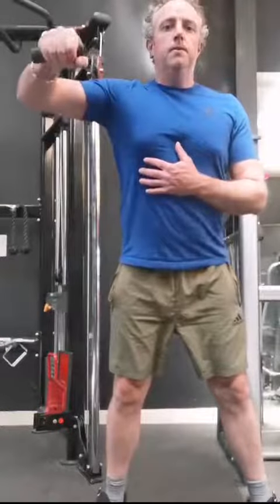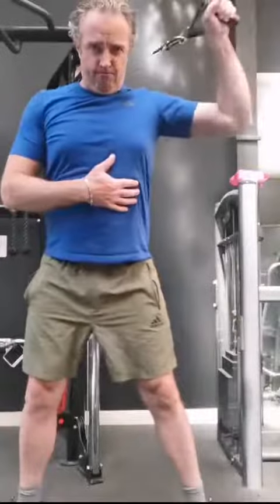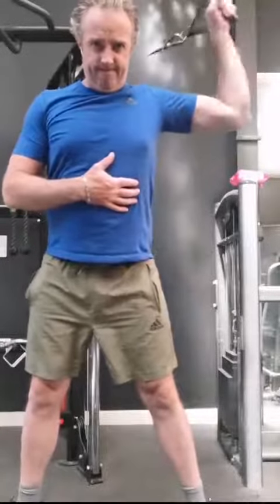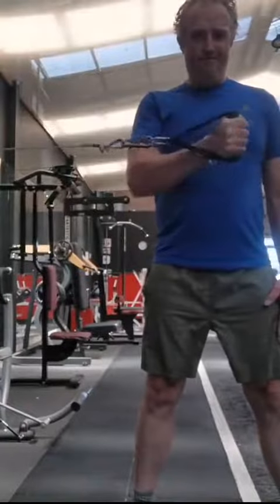Alright guys, bench press warm up — this is important. Rotator cuff. You don't want to go injuring your rotator cuff because it's bloody painful. So these exercises will warm the rotator cuff up and protect it. We're doing the overhead extensions on the cables because we want to keep the tension on the rotator cuff.